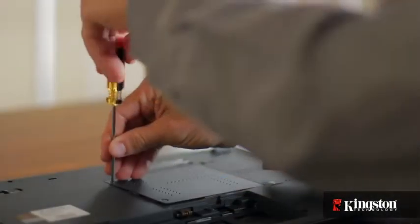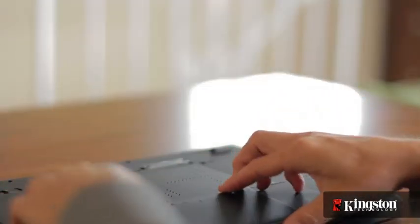And that's it. Screw the cover back into place, replace the battery, and turn on your computer.